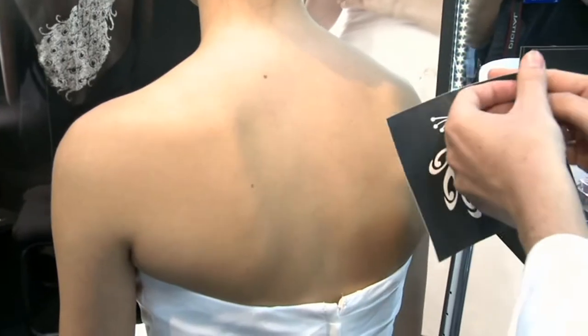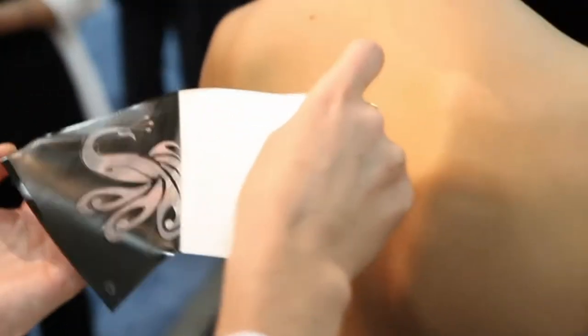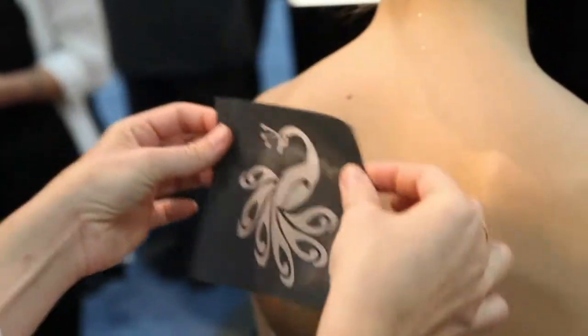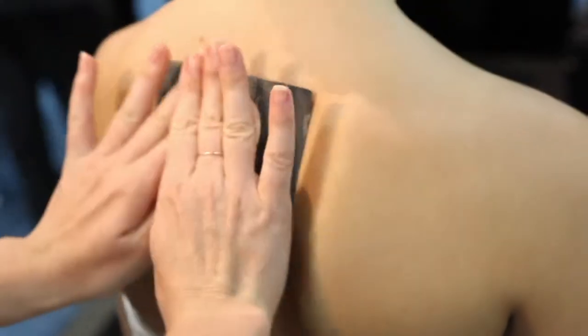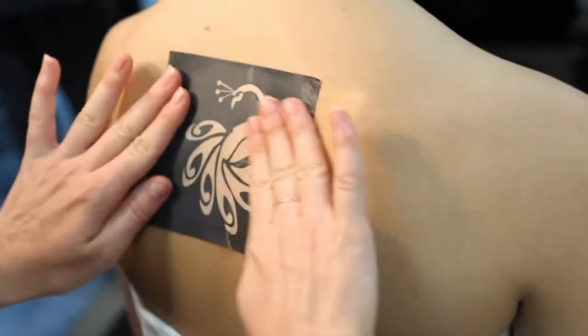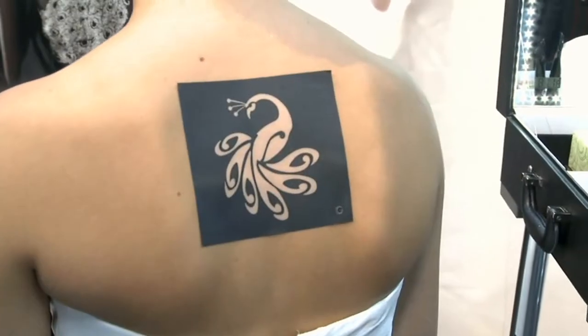We're going to use our new HD contour stencil to create this beautifully intricate piece on the skin. With this new formulation of stencil that we are the only ones licensed to use, we can mold these pieces around curvatures of the body like the shoulders, the wrists, the arms, the ankles, and still maintain the integrity of designs like lace. Here we've got our peacock feather.